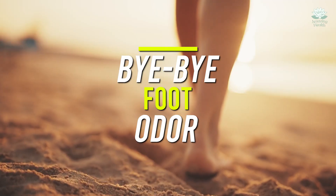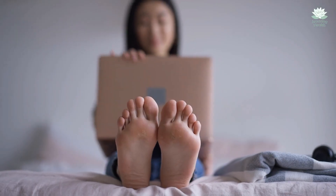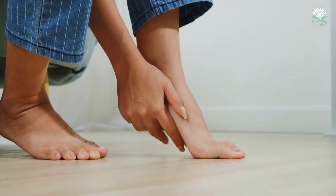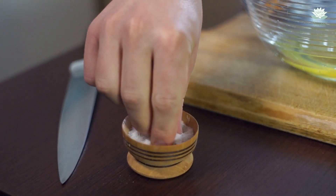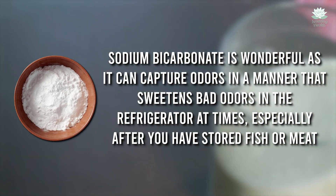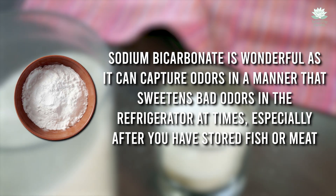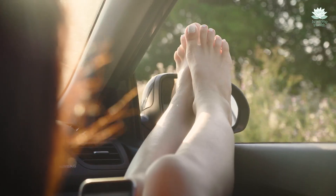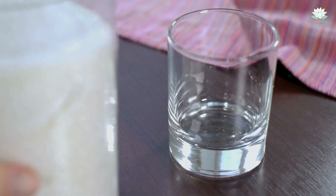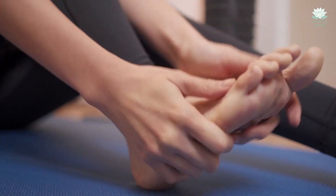Bye-bye foot odor. Can you remember when there is a really powerful smell that emanates from your feet? There's foot odor and it is not pleasant at all. But baking soda is here to solve all your problems. Sodium bicarbonate is wonderful as it can capture odors — much like it sweetens bad odors in the refrigerator. As you put your feet in the baking soda bath, this mix creates a magic that drives away all those foul scents, leaving your feet clean with a deodorizing effect.